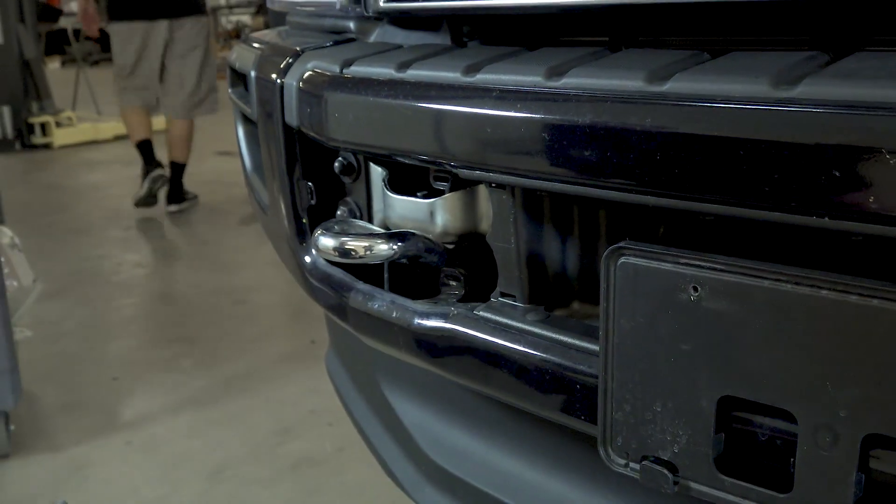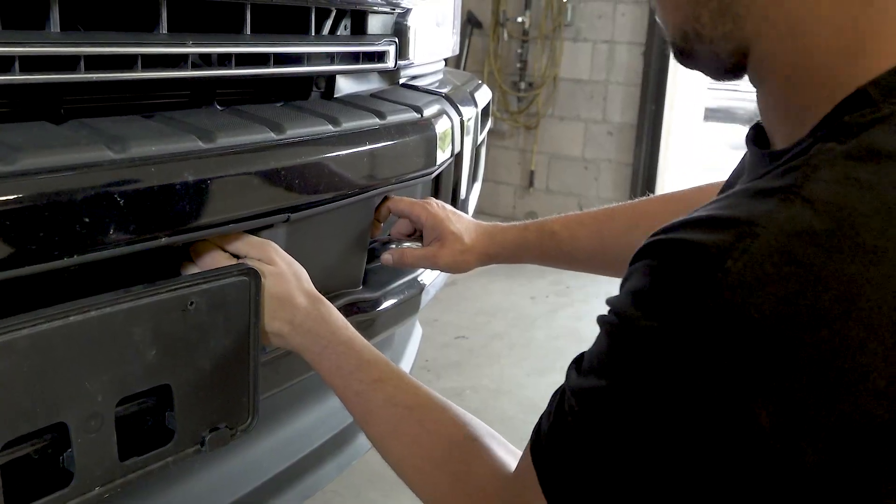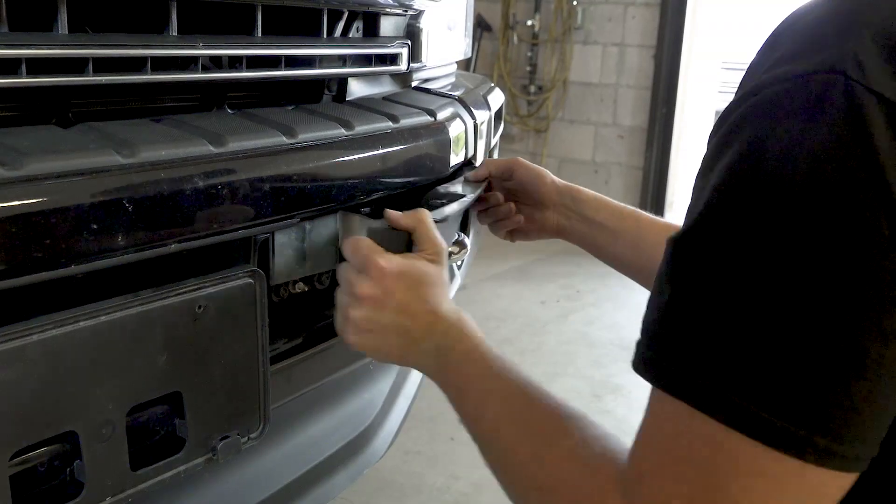Pull off the two plastic covers that sit around the tow hooks in the front of the bumper. There are no tools required for this step — they simply pull off by hand.